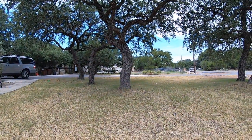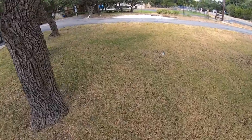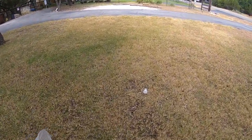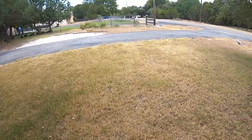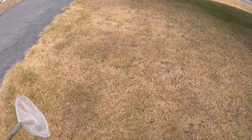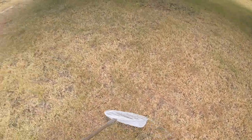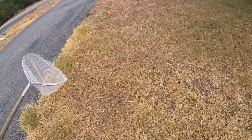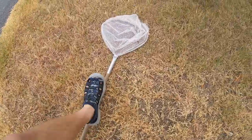Wow — that grasshopper just jumped clean out of my hand somehow. This is the trickiest little grasshopper I've ever seen. He's right in this clump of grass and I've got to herd him back this way. Holy moly. Okay, he's right there — we're catching this hopper, he will not get away. Got him that time — the tricky bugger.